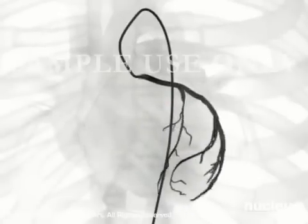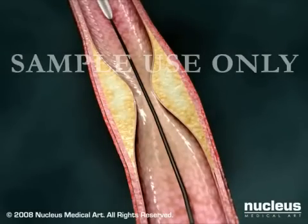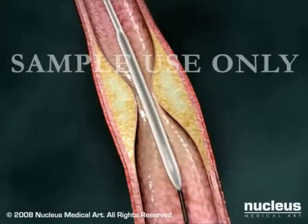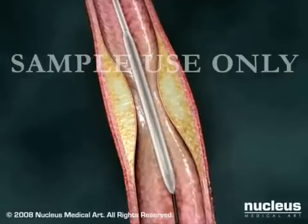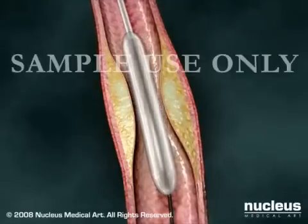You may feel flushed or slightly nauseated when the dye is injected. Once the blockage is identified, your doctor will insert a flexible guide wire into the artery and advance a balloon-tipped catheter over this wire and into position at the site of the blockage. Rapid inflation and deflation of the small balloon pushes the vessel wall out, re-establishing blood flow through the artery.